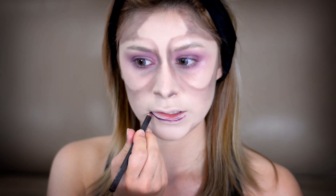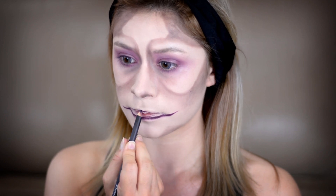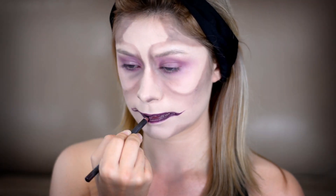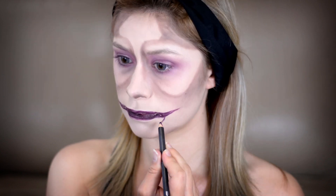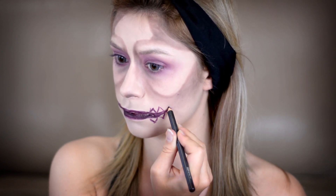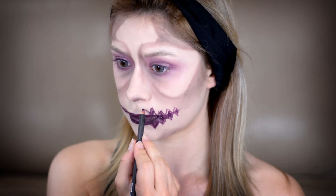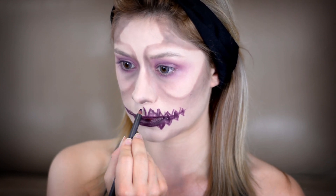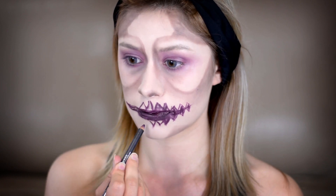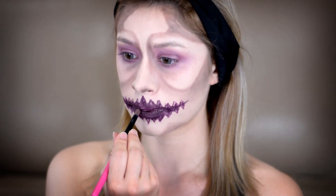Taking that same lip pencil from before, I'm going to start creating a scary-looking mouth. Draw it all over your mouth line and extend it past your natural mouth line to create more of that creepy look, then fill it all in with the pencil liner. Now I'm going to start making some teeth — you can use reference if you want. I'm creating sharp teeth like on a jack-o-lantern, then filling them all in really roughly. You don't have to be neat here.